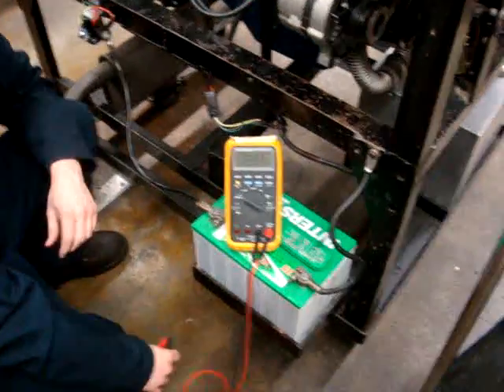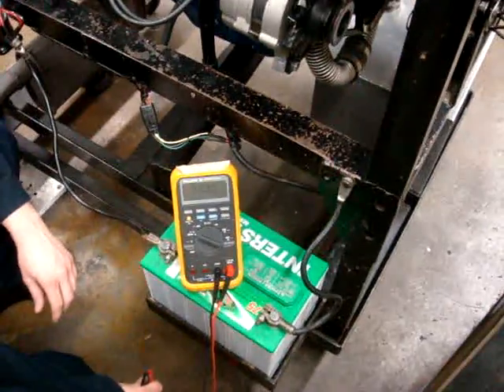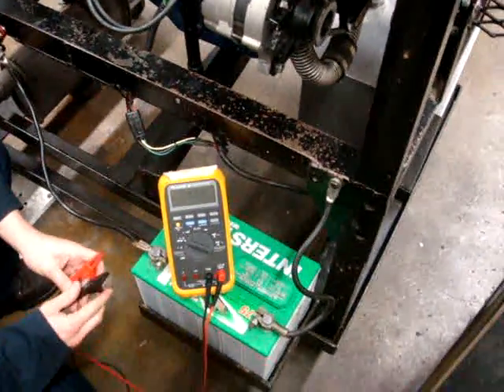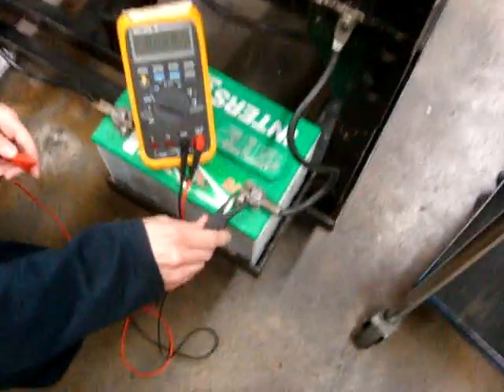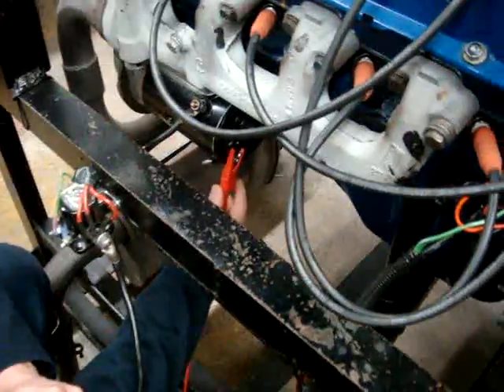Today we'll be performing a voltage drop on our starter circuit. We're going to go ahead and first V-drop our uninsulated side. We're going to have one lead connected to the negative terminal and another lead connected to the case ground for the starter.